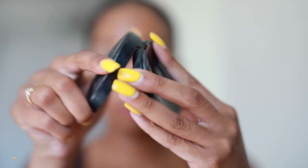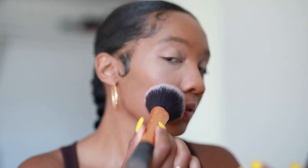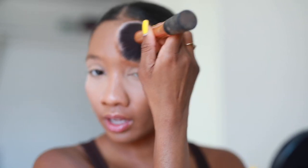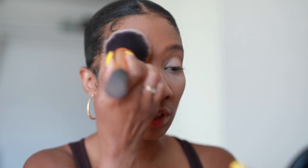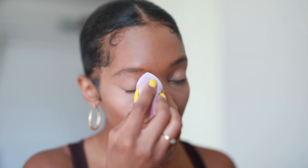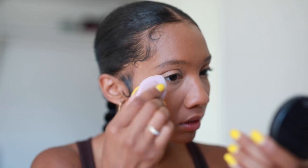Now I'm going to take my MAC Dark Tan Mineralized Skin Finish and set my face. Wherever I put foundation, that's where I'm going to set. This adds a little color back to my face and sets my foundation so it's not moving. I like a bright under eye but not too bright, so I'm going to take just a light sweep underneath. Then I'm going to take my Real Technique sponge and pack in the under eye powder. What I love about this powder is it's literally a veil — no flashback at all.